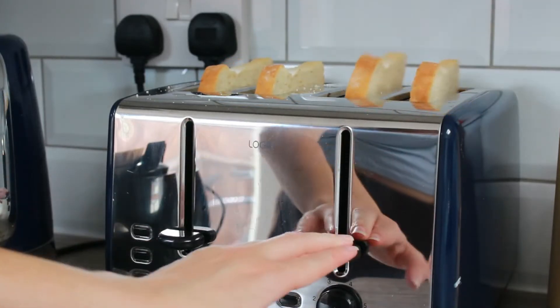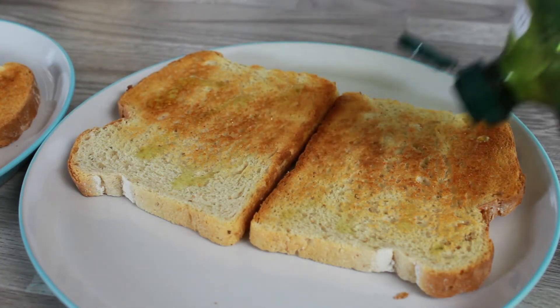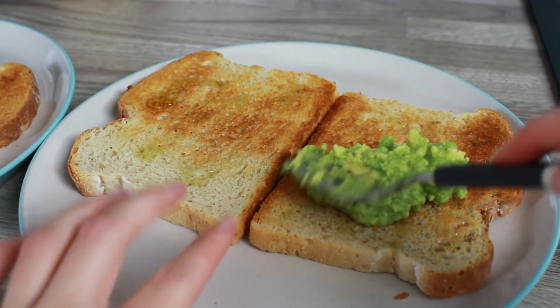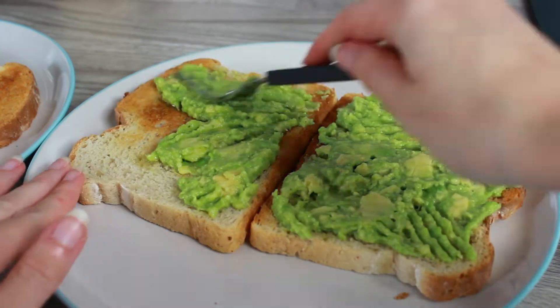Put the toast in, get the plates out. I like to use oil over butter when it comes to avocado on toast — I like to use olive oil. I put my avocado on the toast, spread it, and as a topping I love using sesame seeds.